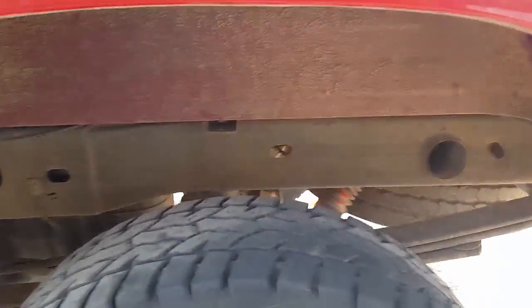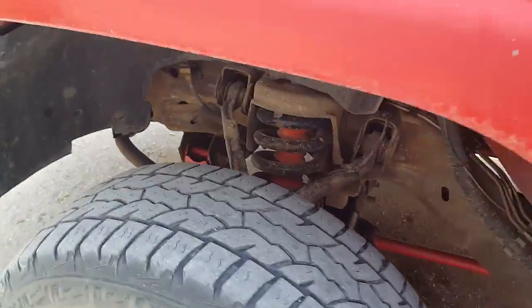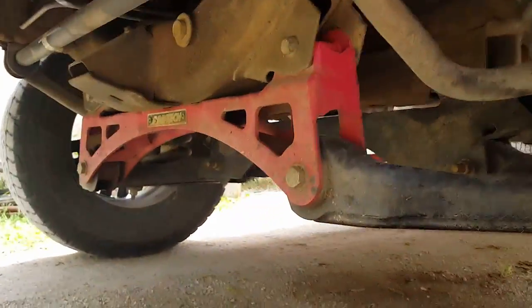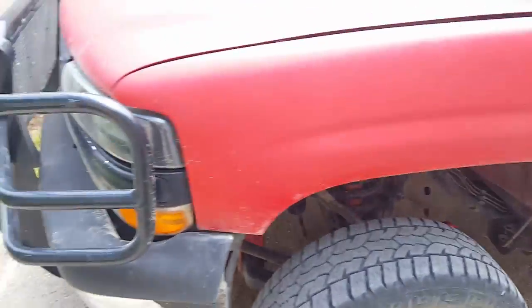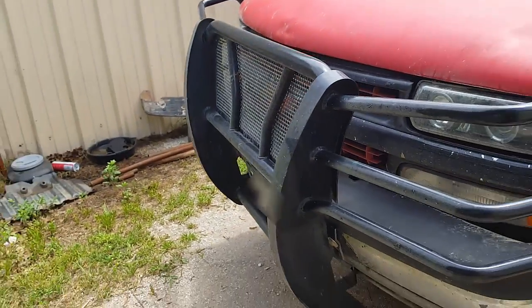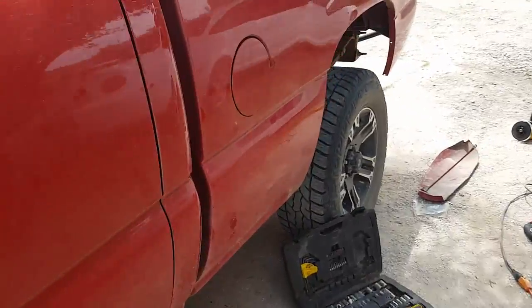Right now it's just got a Fab Tech lift kit on it — blocks in the back — and up front a Fab Tech lift kit, you know, basic lift kit stuff. Little press guard bumper. Anyway, that's what he has on it right now.